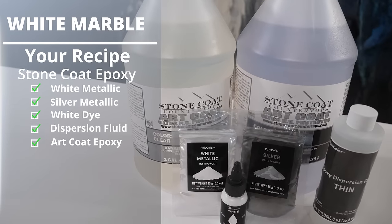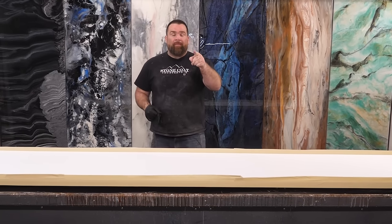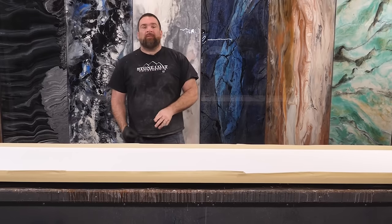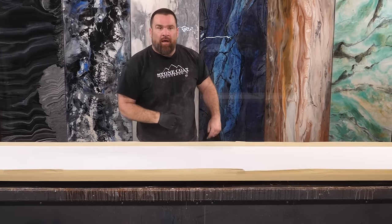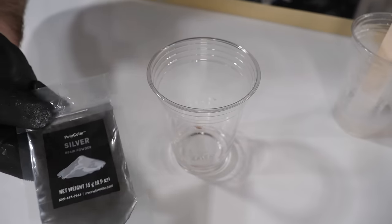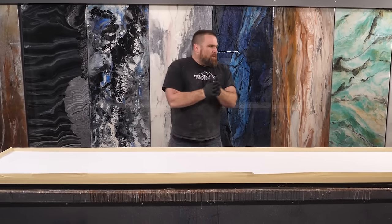I'm going to mix up two gallons of Stone Coat Art Coat. Why am I choosing art coat? Because this is a white marble piece and art coat has the best UV resistance in the epoxy industry. I'm only going to use white metallic, white dye, and a wee bit of silver. It's going to be very subtle, elegant, and beautiful.